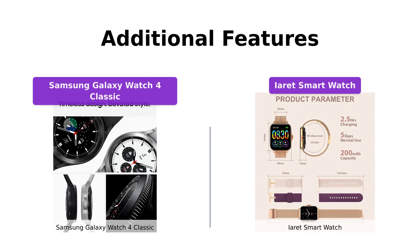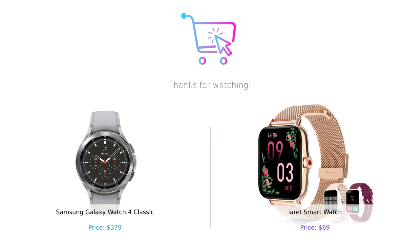And that's our comparison of the Samsung Galaxy Watch 4 Classic and the iRay smartwatch. Both watches have their own strengths and cater to different needs and budgets. We hope this video helped you make an informed decision. If you enjoyed this video, please give it a thumbs up, share it with your friends, and don't forget to subscribe to our channel for more tech-related content. Thank you for watching and we'll see you in the next video.